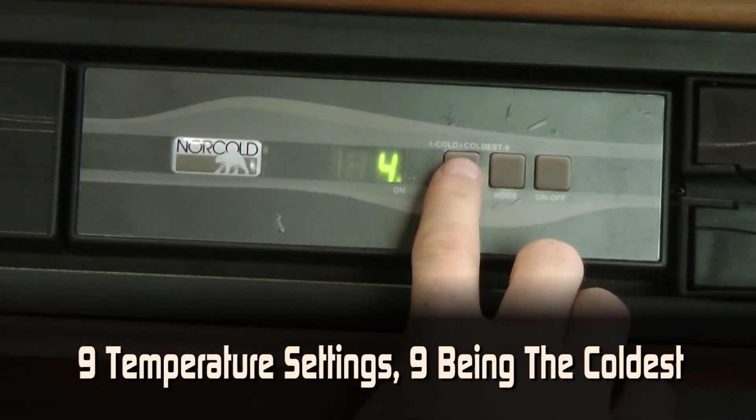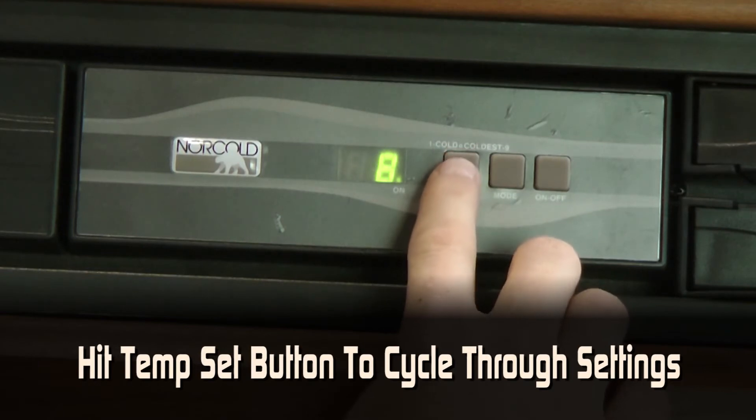Your Norcold refrigerator has nine temperature settings, nine being the coldest. Press the button to cycle through the different temperature settings available.